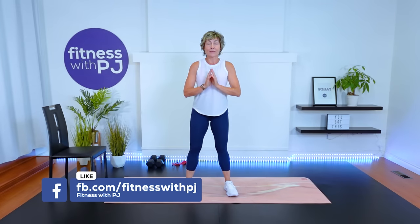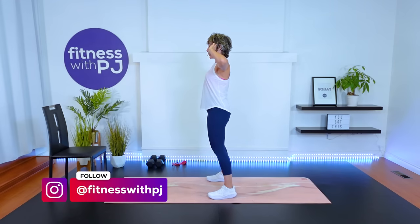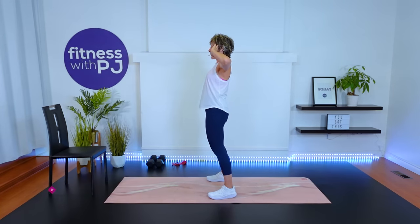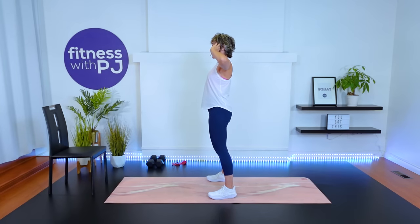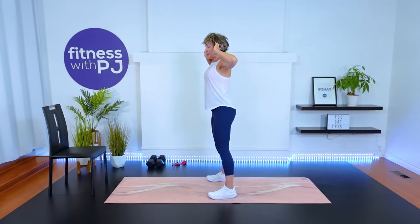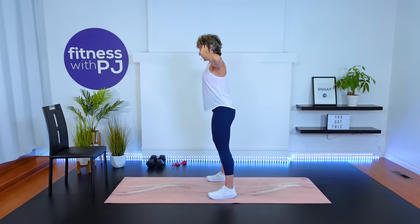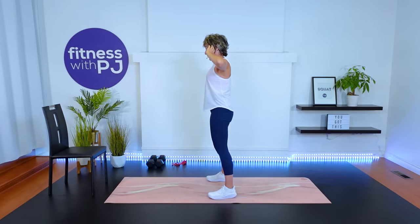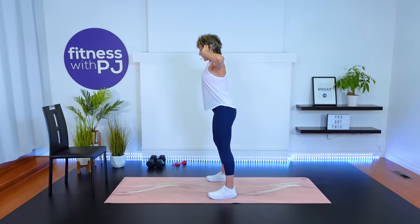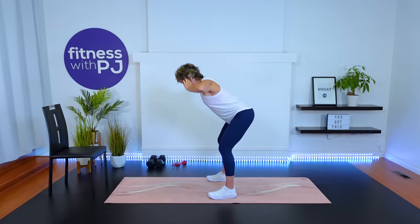We're going to get warmed up and then move right into the workout. Let's start with feet about shoulder width apart, hands light behind the ears, hip hinge, soften the knees, and come forward for what we call a good morning — this works into the hamstrings. We're hinging from the hip area so that spine stays nice and long. We really have four movement patterns we're moving through, and they're the four most important ones for the glutes.